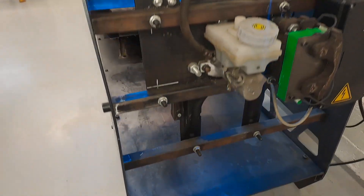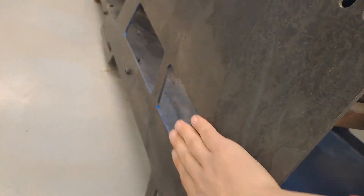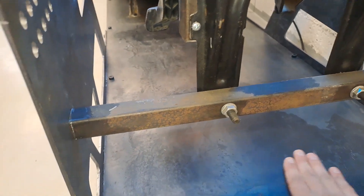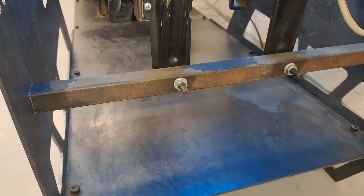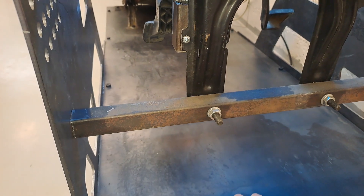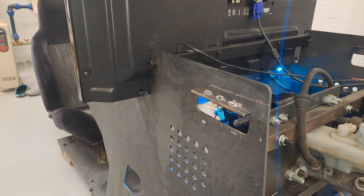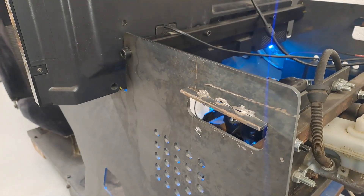Probably the biggest disadvantage of this sim rig is that it is very heavy. I can decrease its weight by doing some cutouts similar to the one right there on the base panel, which will reduce weight. But I couldn't do it earlier because I didn't know which surfaces I would need and which I would not.